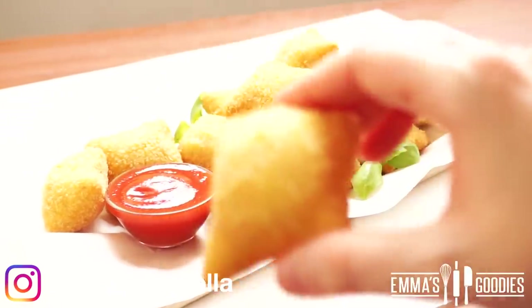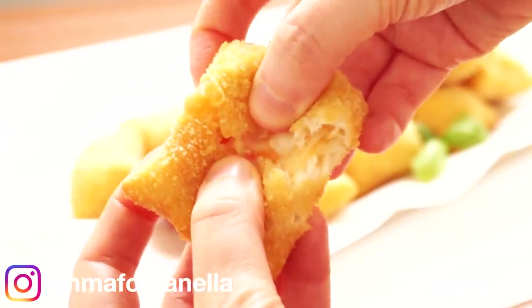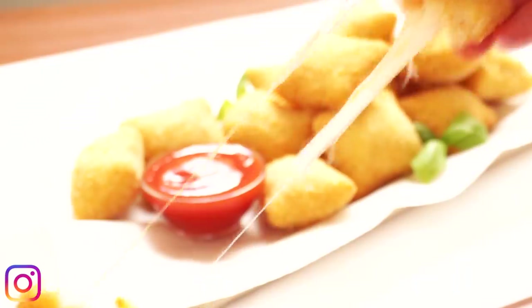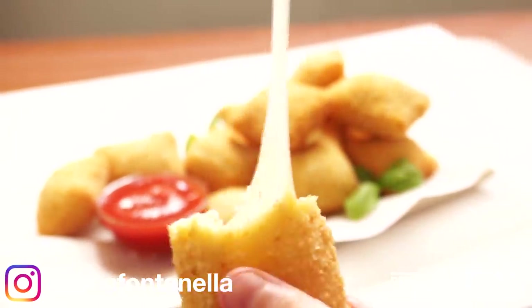These are absolutely amazing. As a kid these were my favorite cafeteria lunch — they would give us pizza nuggets at school and I loved them. These are so good, easily customizable, and so much better homemade. They're crispy and cheesy and make the perfect after-school or TV snack.